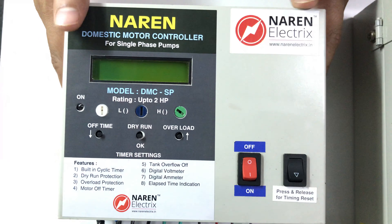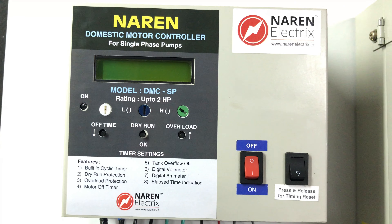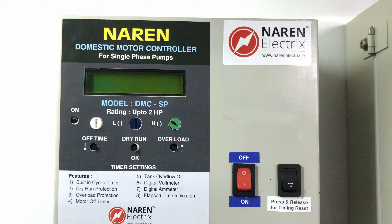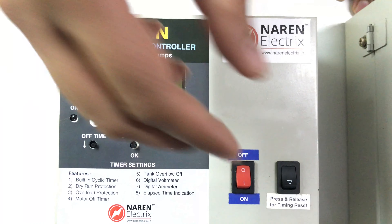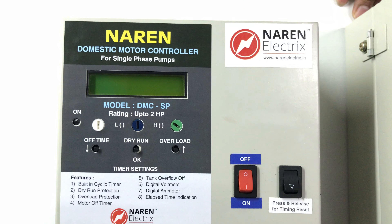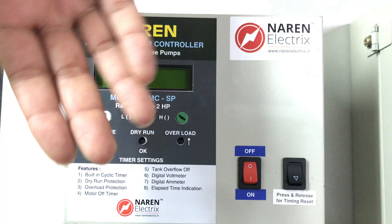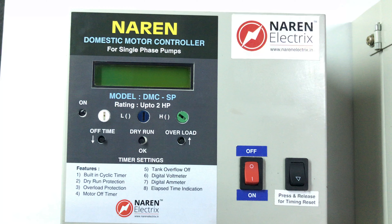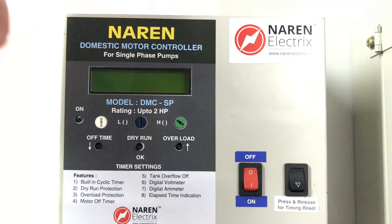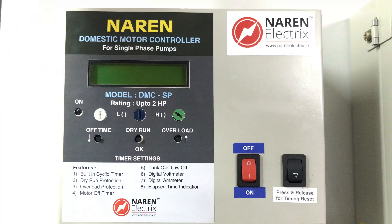You can also use two-pole contactors, and every single-phase borewell starter. You can also use the complete motor safety features. One special feature is to connect the tank — you can use the overhead tank or the body, and place the sensor. This includes overload safety, dry run protection, and a digital volt and amp meter.